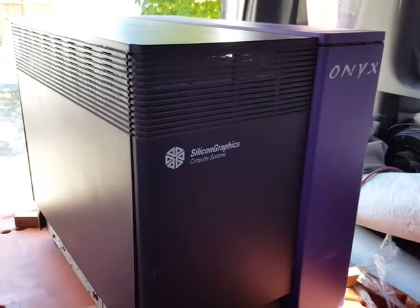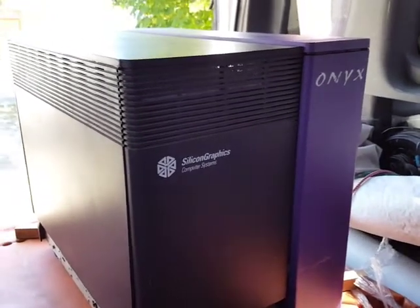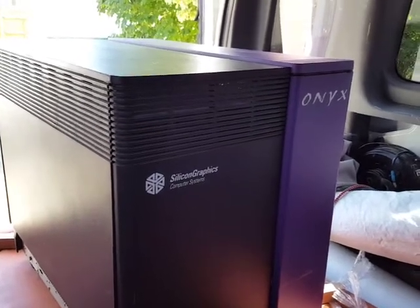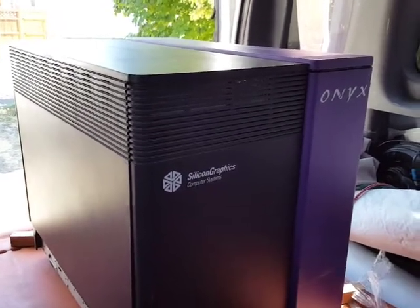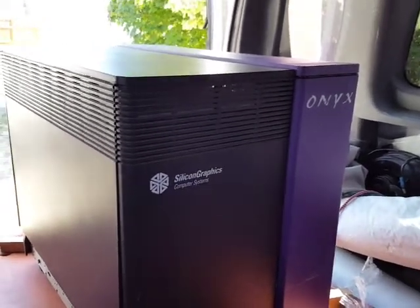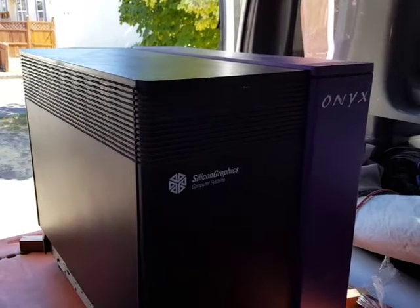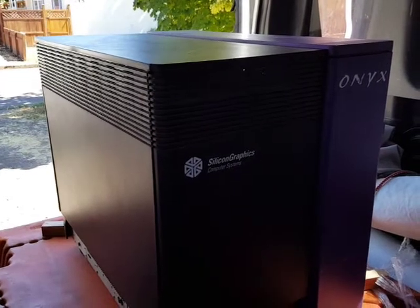It is missing a couple of boards. I do have the CPU board and I have a brand new graphics board, which is amazing — I got a brand new graphics board for next to nothing. I need to find the memory board. I also got the other items: a hard drive sled, all that good stuff, an operating system, a DAT tape drive, and a CD-ROM so I can load up the software.